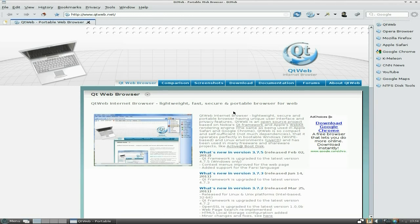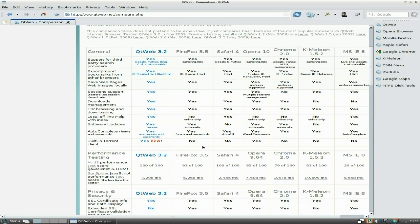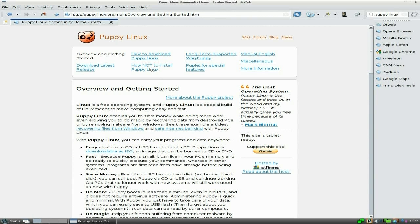So yeah, we're using the QtWeb browser. We'll go to comparison, and it says it's totally Firefox 3.5, which is really old now, as we all know. Safari, Opera, Chrome — these are really all old browsers to compare it to, so they really need to update this section. But in the whole, it's all right. So if I go over here, go to Puppy Linux — there we go. It will take us there. We can see it's quite quick. We'll go to the forum, which will open a new tab.